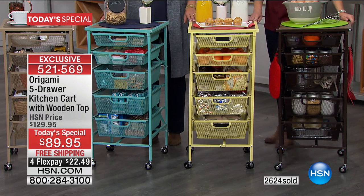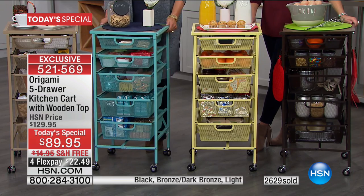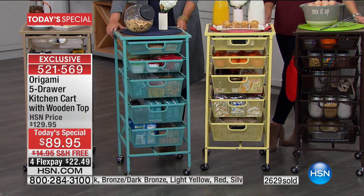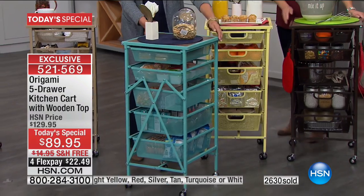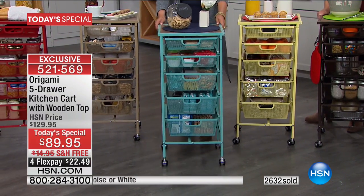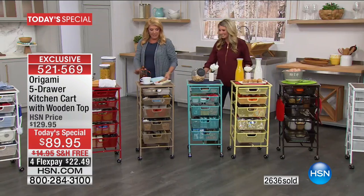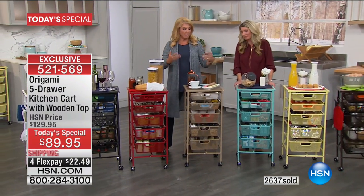There's only 600 left in the light yellow. Then the turquoise — last chance, only 90 left. We all film over the turquoise. We love this turquoise color. Then we have the tan, which I think is very classic — it blends in beautifully.